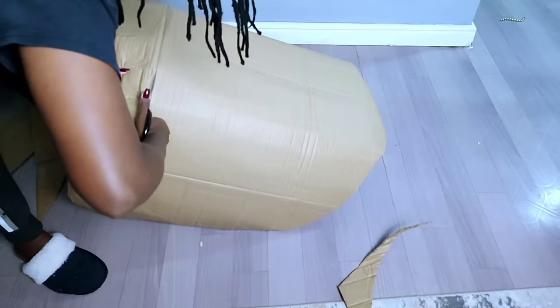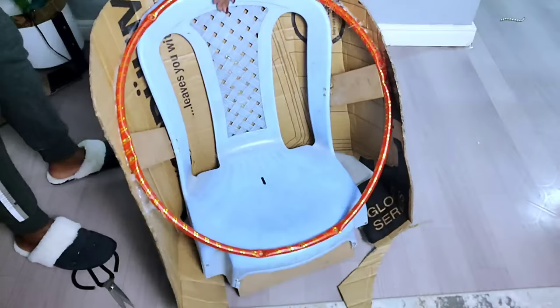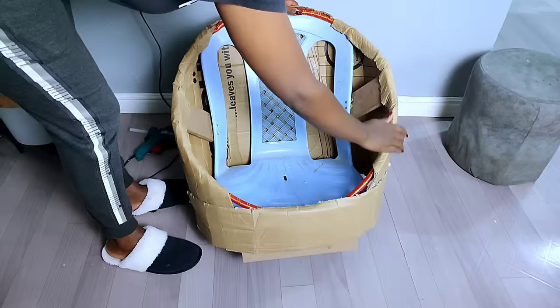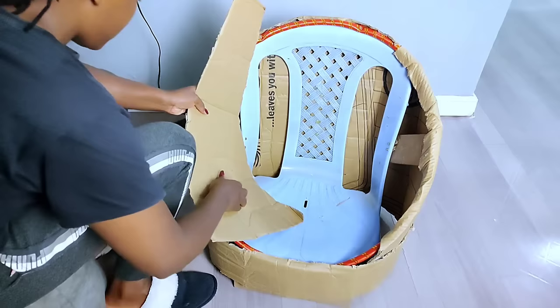After cutting off the excess cardboard, I used hot glue to hold the remaining sides in place. This is how my plastic chair turned out after securing the cardboard. On the opening, I also added cardboard and used the hot glue gun to hold it in place.